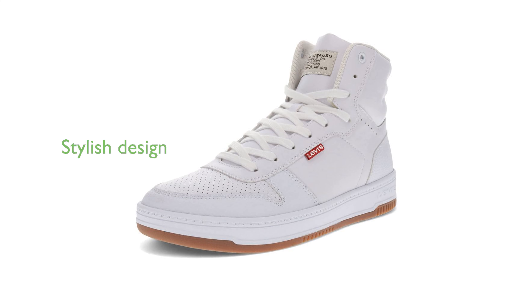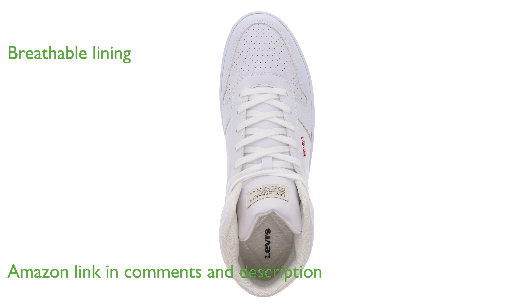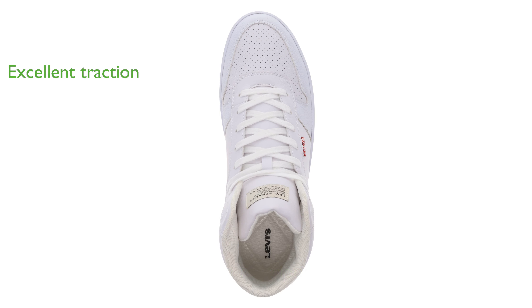Levi's Drive-High sneaker offers a stylish high-top design made from vegan leather, perfect for elevating your casual look. These sneakers feature a soft mesh lining that ensures breathability and comfort throughout the day. The durable rubber outsole provides excellent traction and support, making them ideal for various terrains.